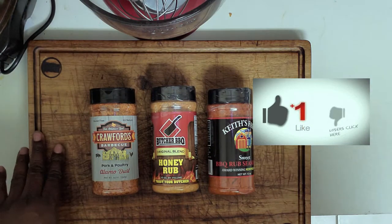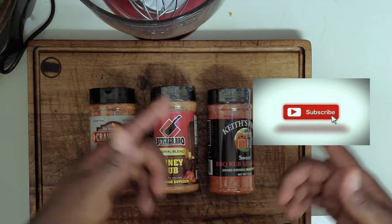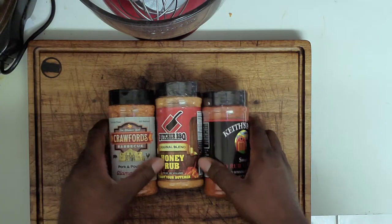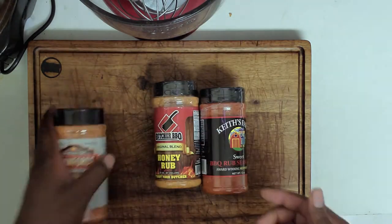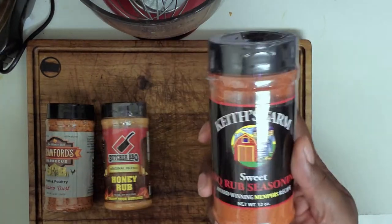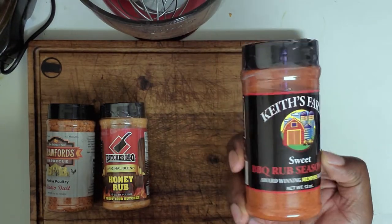If you haven't already, make sure you go ahead and like and subscribe to the channel. Hit that bell icon and ensure you can keep up with all the updates coming from the channel. Today we've got three spices: Crawford's BBQ Pork and Poultry Alamo Dust, Butcher's BBQ Original Blend Honey Rub, and Keith's Farm Sweet BBQ Seasoning, Sweet Rub Seasoning.